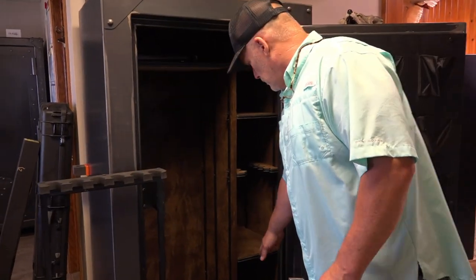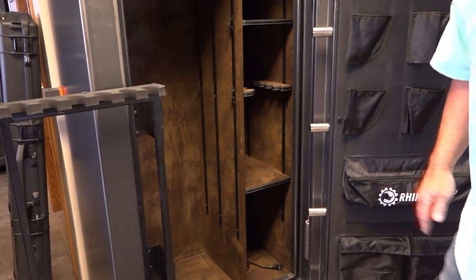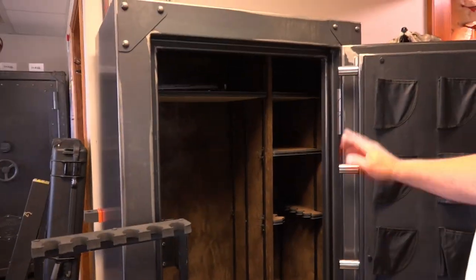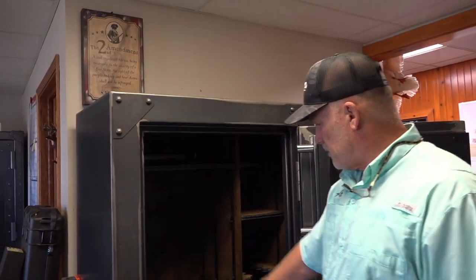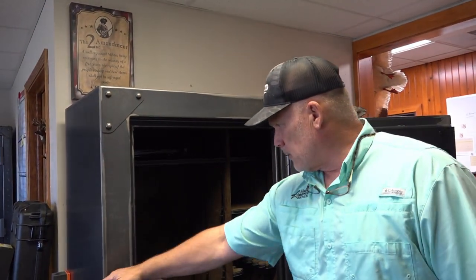Adjusting shelf height, adding a six-gun swing-out — and over here this one has an outlet kit in it already. You can add a light kit if you want to see every square inch. All shelves are adjustable; you can take them and move them up, down, or out.